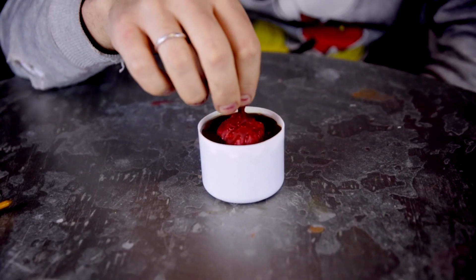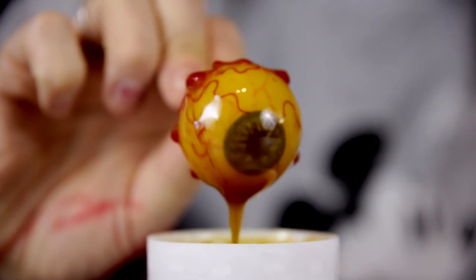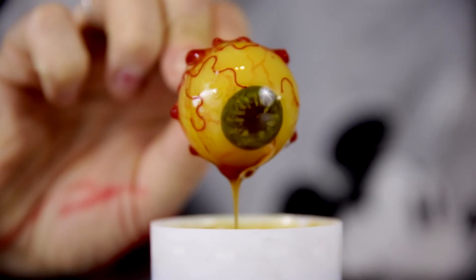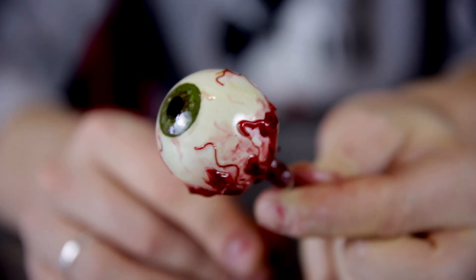Once the paint is dry, time to dip that eye. Here we are using standard gloss varnish. For best results and an ultra gloss finish, we recommend enamel varnish. We stuck ours upright in some air drying clay overnight. And there you have it — creepy, vein-bulging eyes from hell.